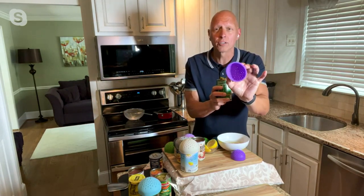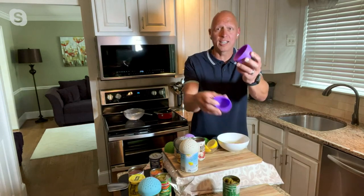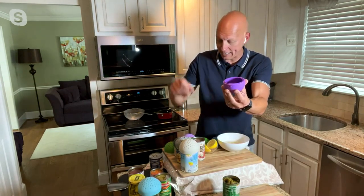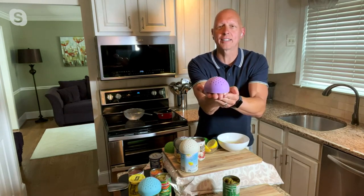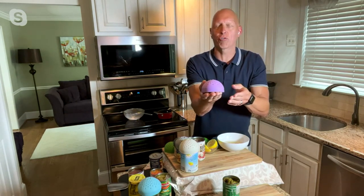And then the sifter — because it's silicone — it's odor-resistant, stain-resistant, and goes into the dishwasher, taking up so little space. The three sizes nest all as one system. This is all the space it's going to take up, yet you're going to use it for all those different straining needs.